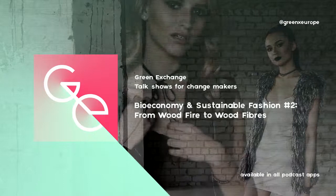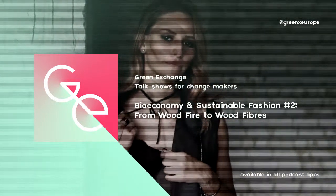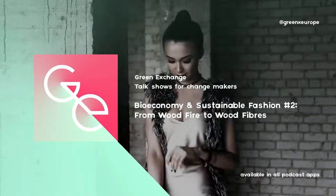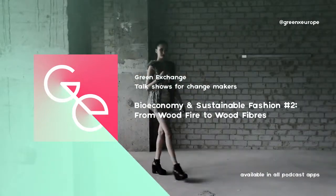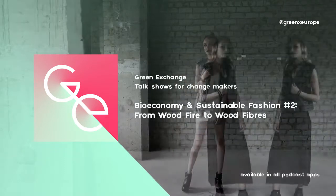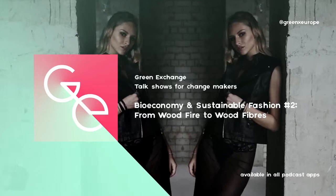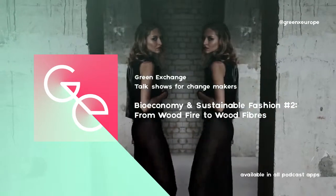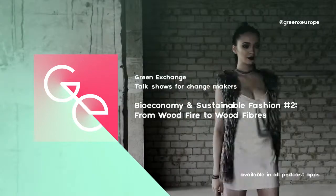Can sustainable forestry practices support the textile sector? And if yes, how? You're listening to The Green Exchange, episode 2 of our series about bioeconomy and sustainable fashion — from wood fire to wood fibers. Can we hope for a more sustainable future for forestry?